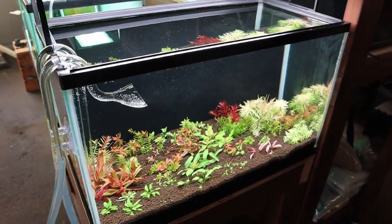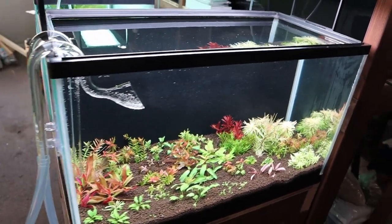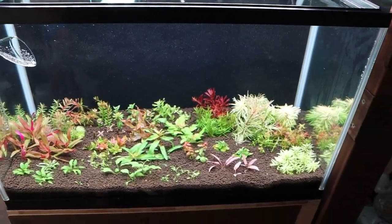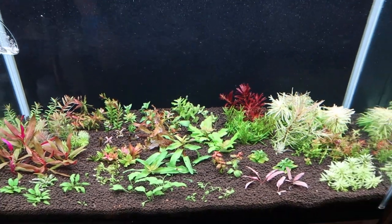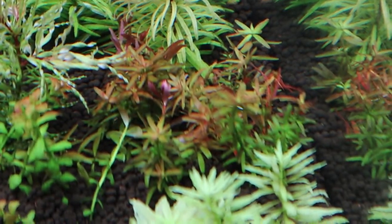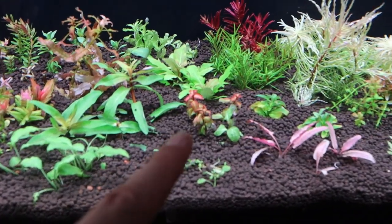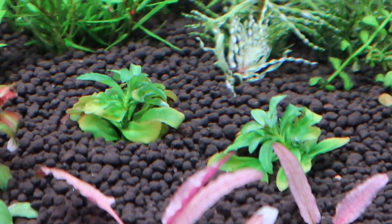The Dutch style tank is finished and planted, and I'm really loving the way it looks. Let me know in the comments what you think! I'm excited to watch these plants grow, though I'm not looking forward to the maintenance — trimming and replanting will take hours each week. There are a few plants I didn't mention: this orangish stem plant is Rotala flower, and I've also got Ludwigia senegalensis, which is small now but will look great, plus the two Ludwigia sphaerocarpa.